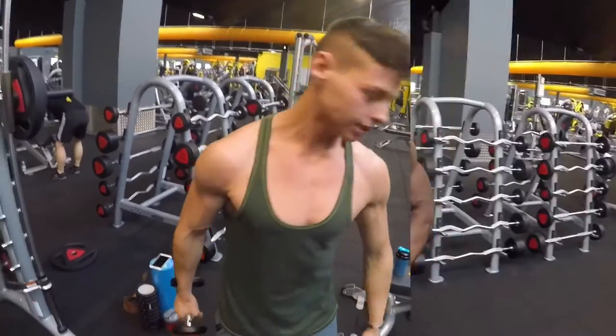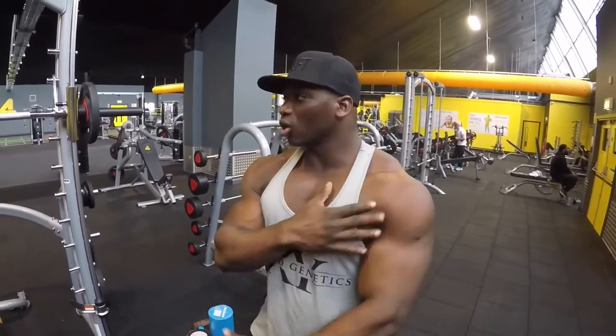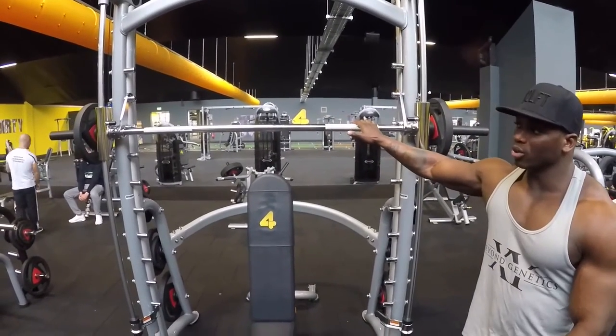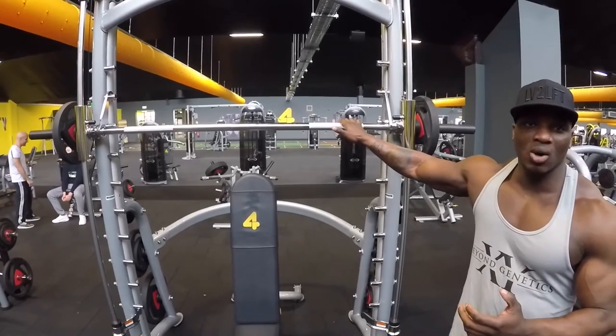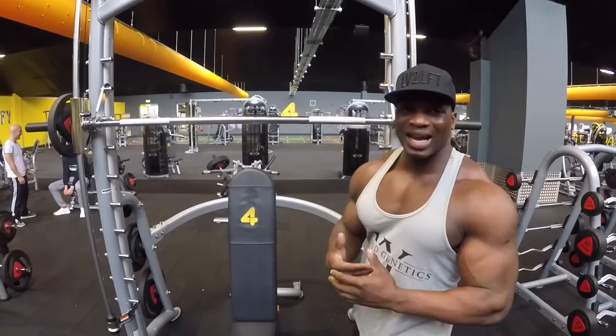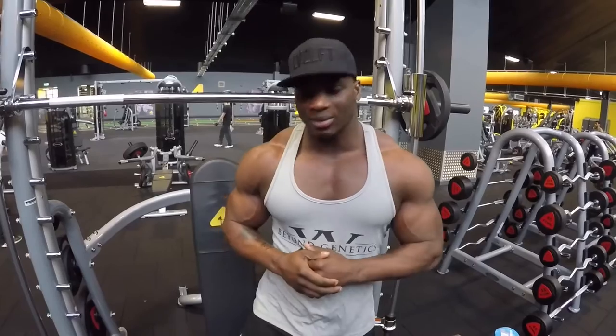Ready to go! First exercise, we're going to work on his shoulders. We're going to do 10 nice and slow and 10 fast reps just to focus on those shoulders, get everything nice and loose and pumped up. Then we're going to go heavier — four working sets: 20, 15, 12, 10, 8 reps as we go heavier.